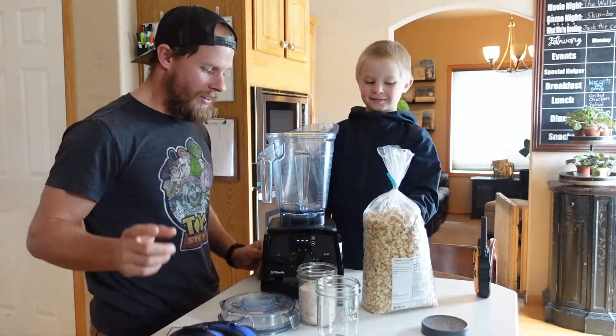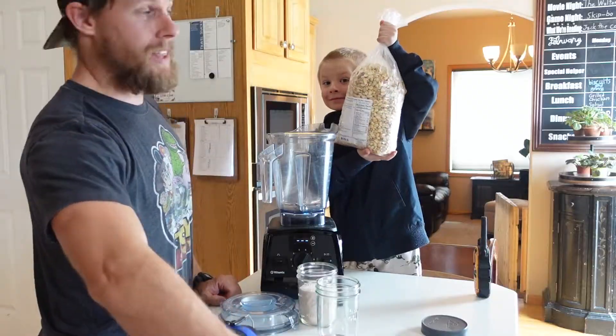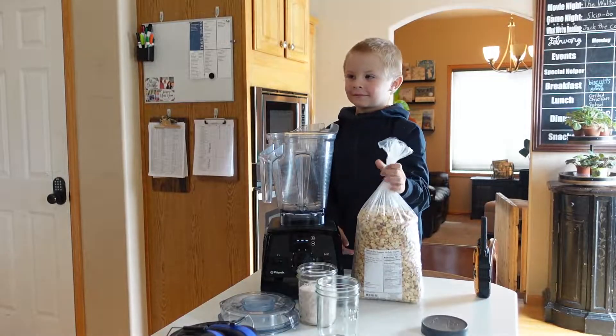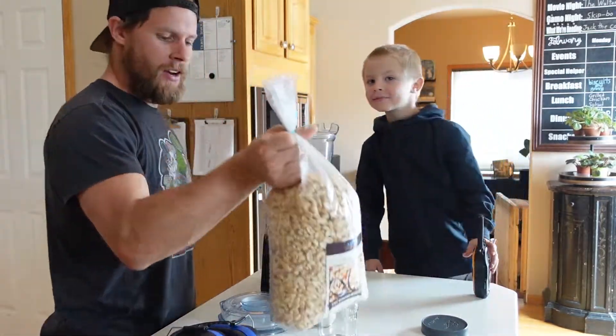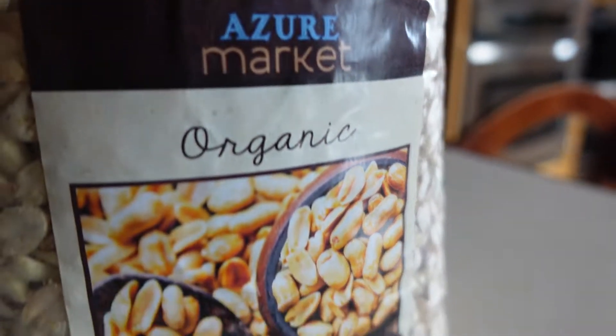Super simple. As long as you have a high-powered blender, some ear protection because we need that, and good old-fashioned peanuts. These are dry roasted organic peanuts from Azure Standard. If you have not seen the Azure Standard haul, go check it out.